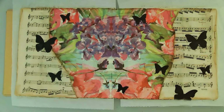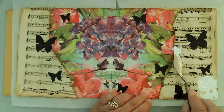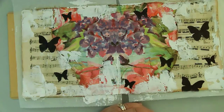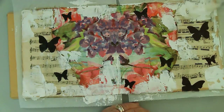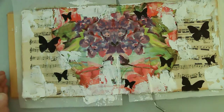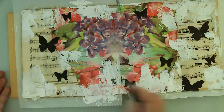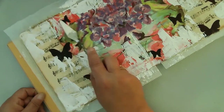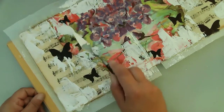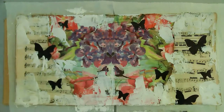I'm using my DecoArt crackle paint to go ahead and add some texture to the page. I like me the texture — I always think I'm going to go lighter on this stuff, and then when I get into the process I just keep going. It's just so much fun and I love the crackle. So my intention is to spend a little bit more time in my art journal, because I really want to be able to practice some of the techniques that I have watched and that I'm aware of but haven't really tried very much. That's kind of my goal in the near future.